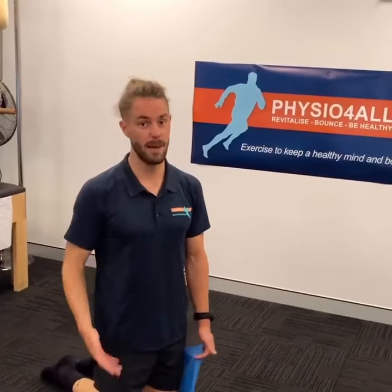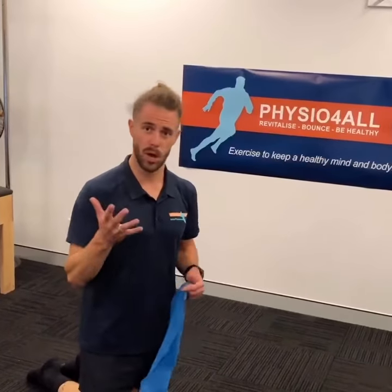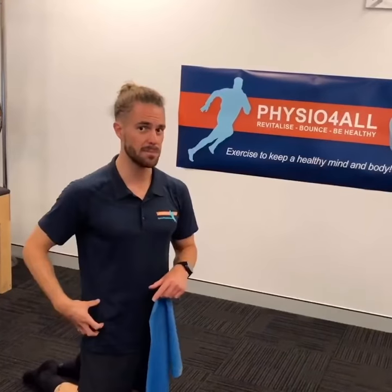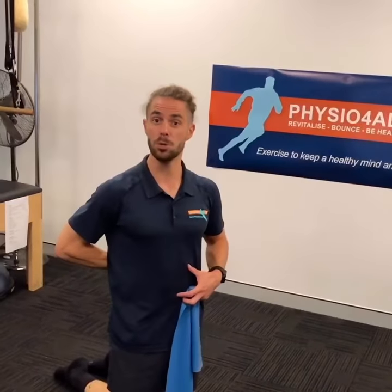Hey guys, Jackson from Physio4All. I'm going to go through a variation of our bird dog today, adding a bit more resistance to make it a little bit harder. Bird dog is really good for your shoulder stability, hip stability, and also getting that core switching on, making sure you're keeping that neutral spine.